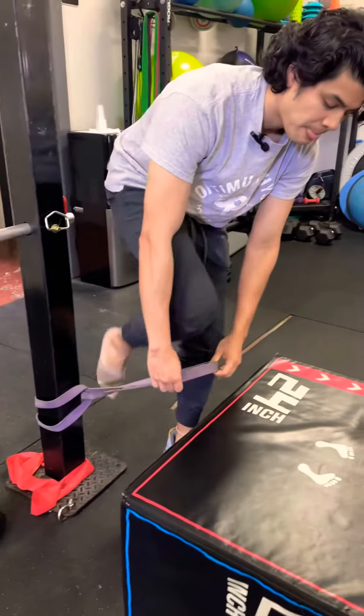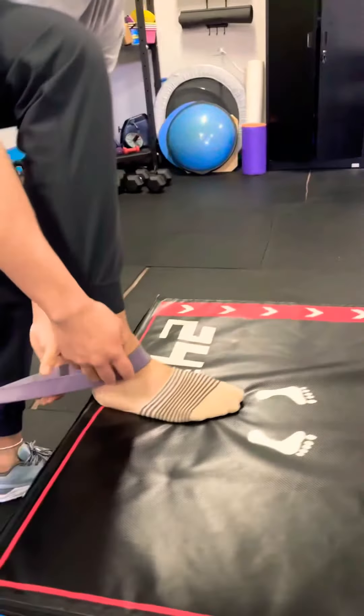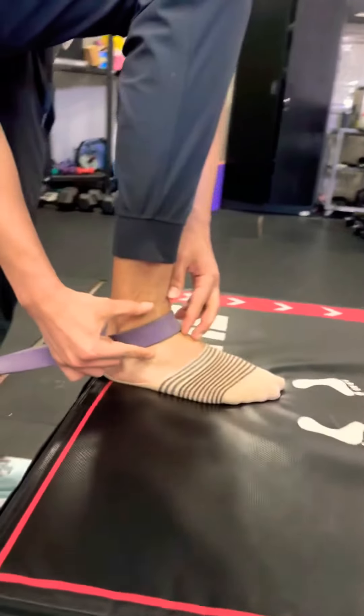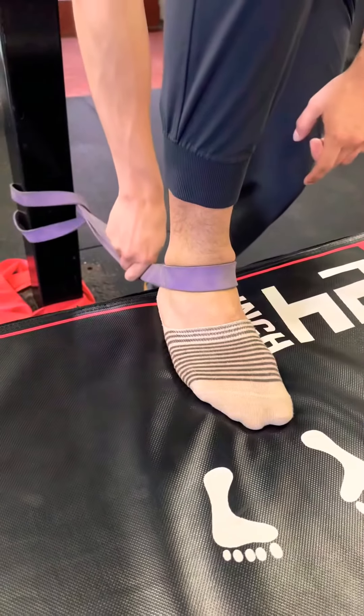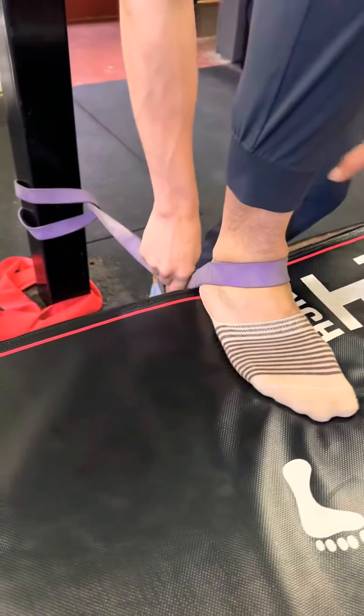Find a chair or something to put your foot up on so you can keep your foot pretty flat. Place the band right where the foot and the ankle meet, right in here. Make sure this band is pulling you down toward the floor — not back, but more down.